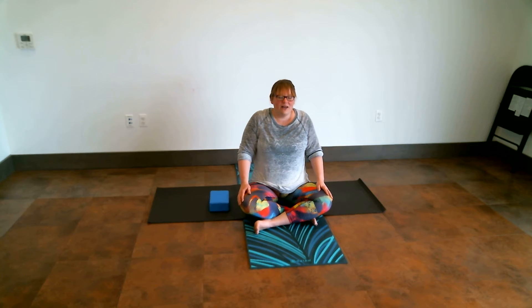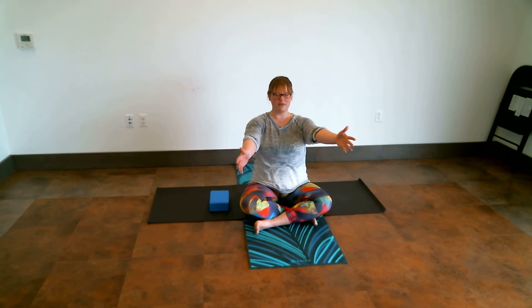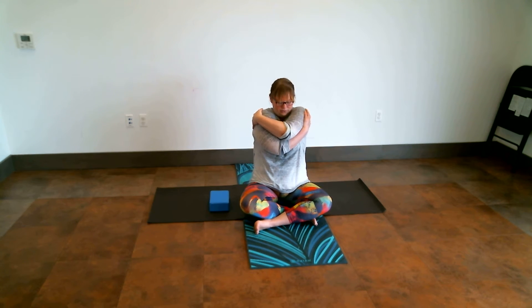Allow the shoulders to roll back and down. We're just going to open our arms up and cross one arm over the other — doesn't matter which. We're going to draw our hands slightly towards our shoulders and just hug ourselves in here. Take a breath or two, feeling the body settle down and relax, feeling that nice stretch across the backside body.